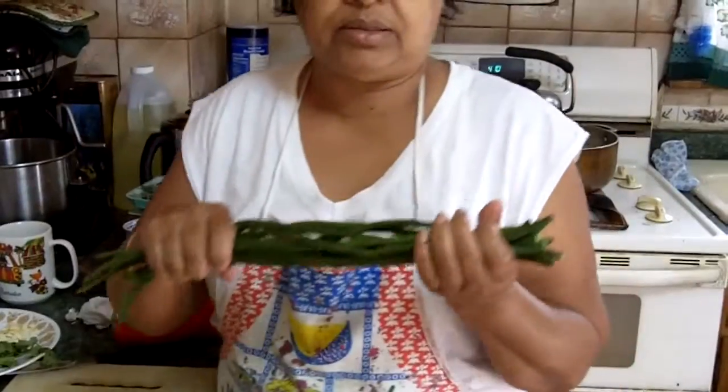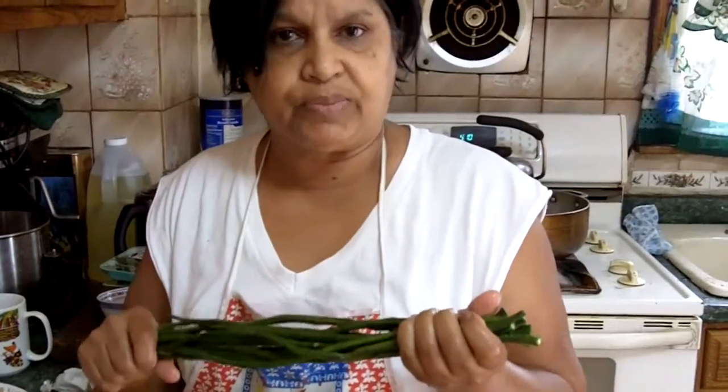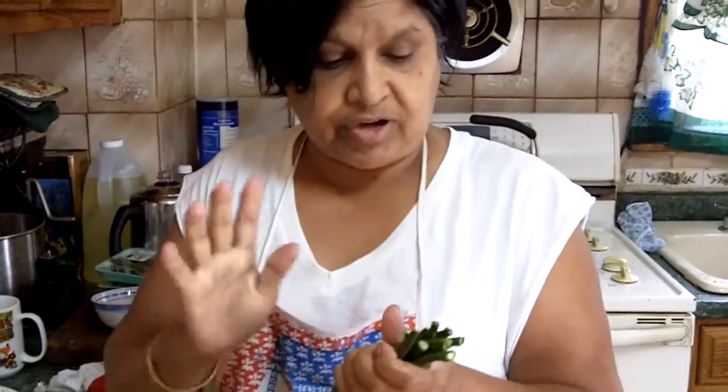Hello. Good afternoon. This is Zorina Spice. Today I would like to make some long beans, which I call Bora. This here I'm going to stir fry with some shrimp. Very delicious.